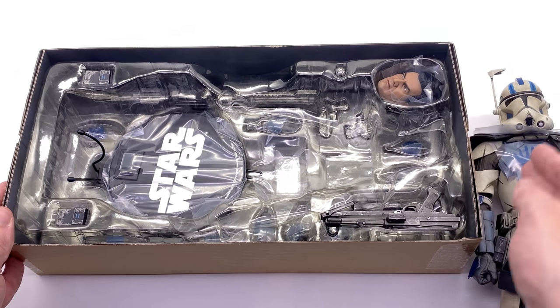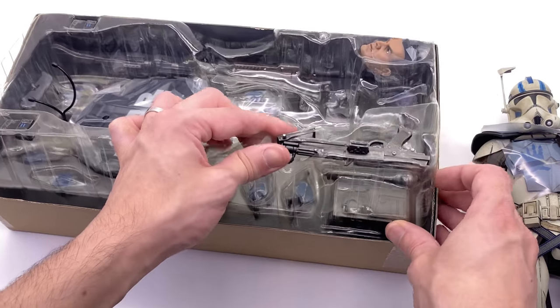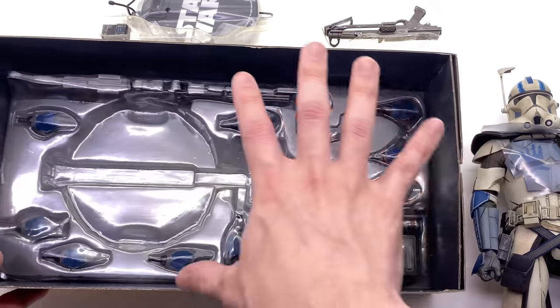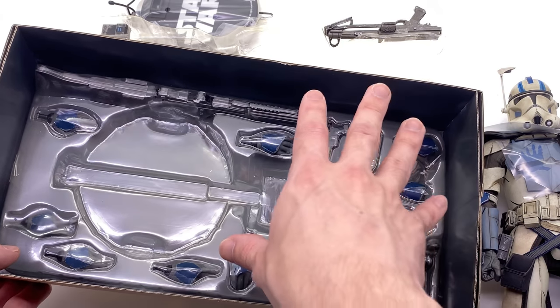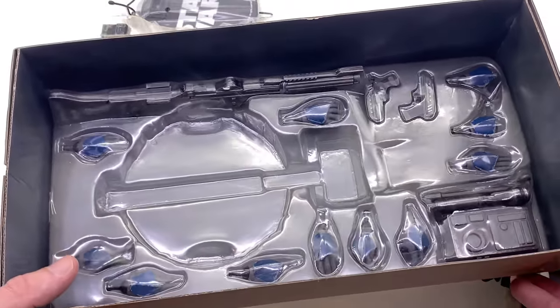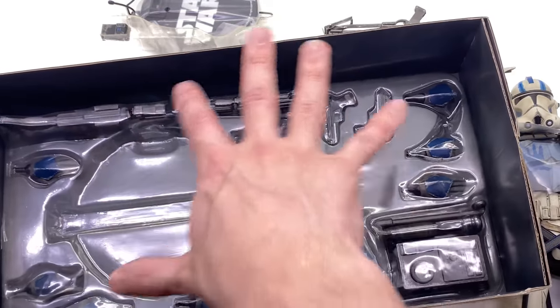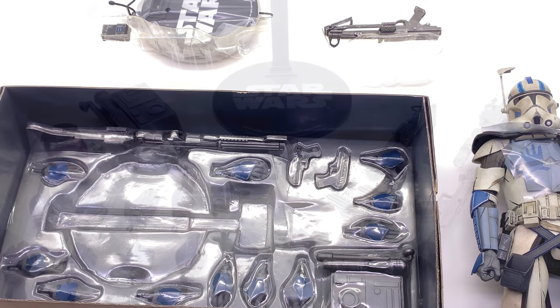You can see the unhelmeted head sculpt, a blaster, and just the normal Star Wars display base. Underneath we do have all of his accessories — this being a newer style Sideshow trooper, we do have the slimmer profile box, with the accessories underneath rather than on a separate flap, which I think makes a little bit more sense. What we're going to do now is get all of these accessories laid out in the lightbox and take a closer look at everything he comes with.